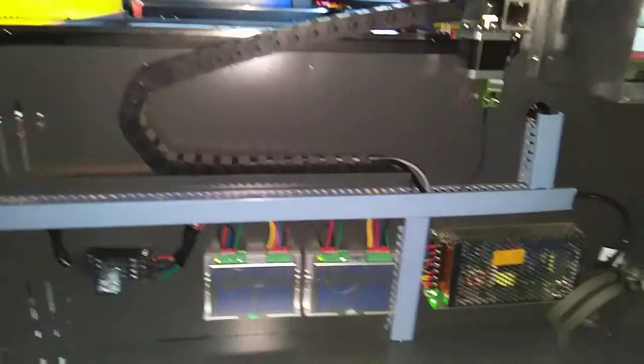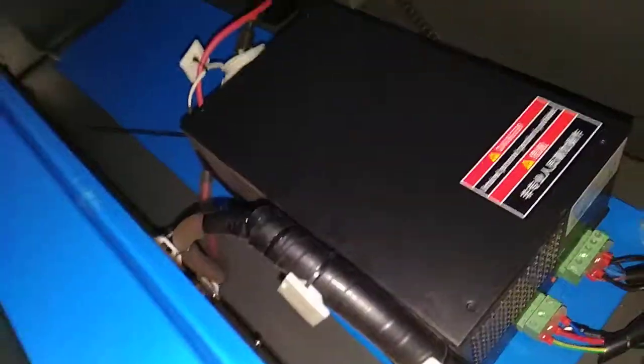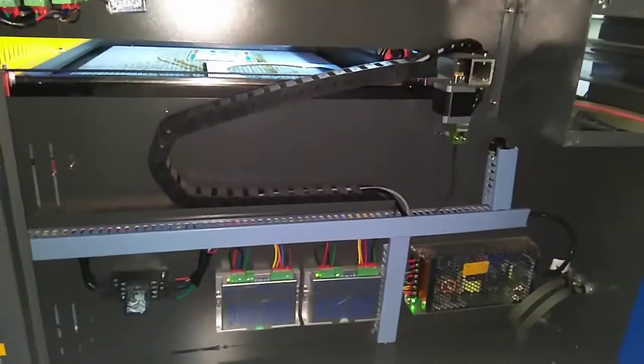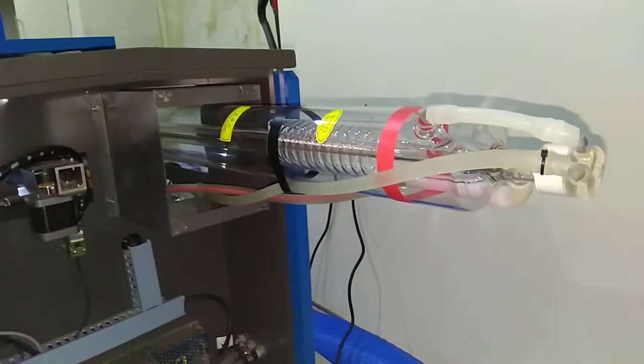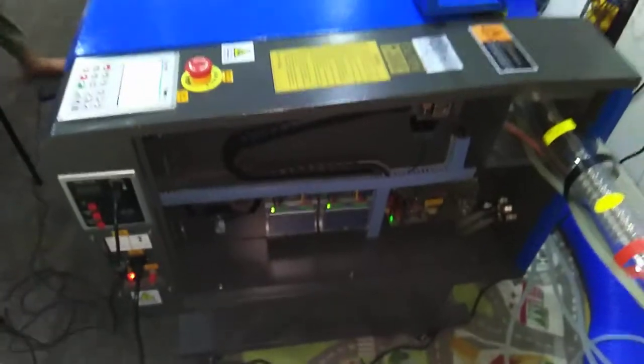From watching videos, people were suggesting to check the power supply. When I switch it off, the fan turns off, and when I turn it on the fan turns on — so the power supply looks okay. People also suggested looking for cracks, but I don't see any cracks.